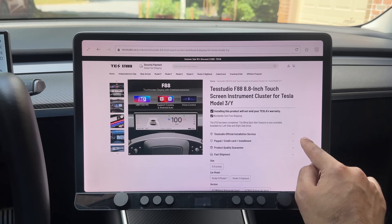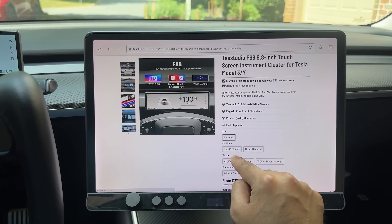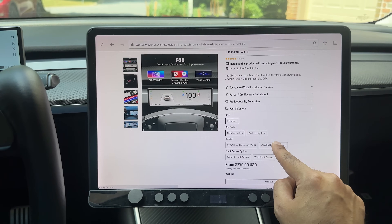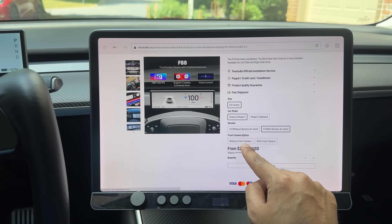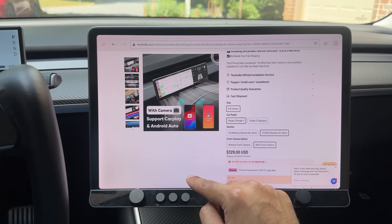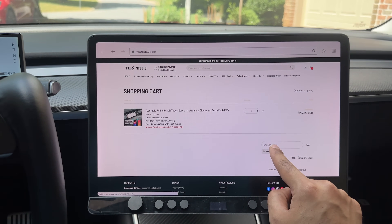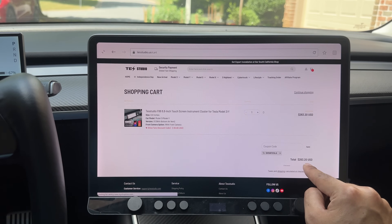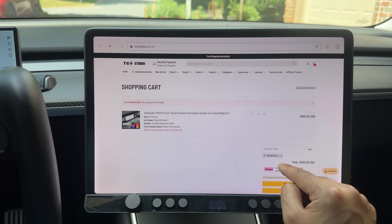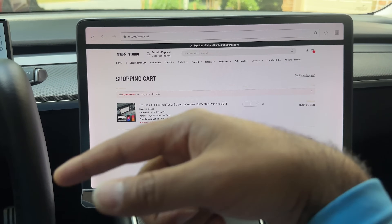This is the 8.8-inch display. You can select Model 3/Y or Model 3 Highland. The V1 is with the bottom air vent, and the V2 is without — that's the one we reviewed before. You can also choose with or without front camera. With all options selected the price is $329, but if you add it to cart and enter the coupon code 'shiva tesla', it drops to $263 — that's $65 off. This is an affiliate code, so we earn a small commission at no additional cost to you.